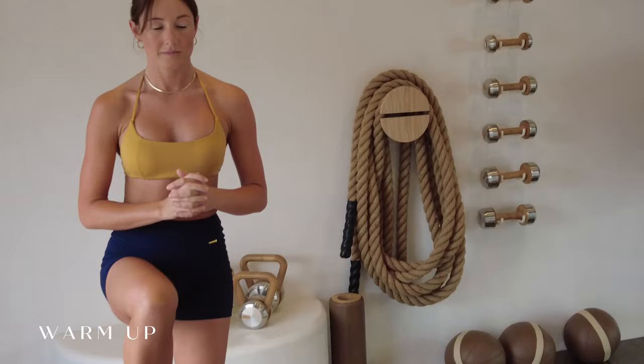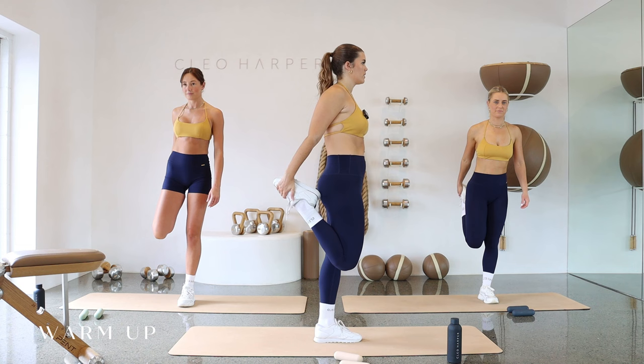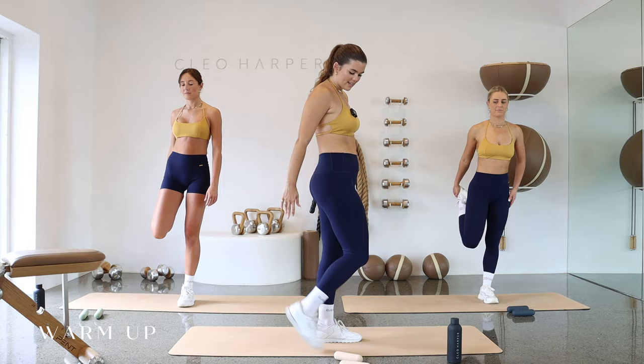Deep breath in, long breath out. Nice. Let's bring that knee into the chest. Don't move anywhere. Take that foot behind and just grab a hold — facing sideways you can see into your quad stretch, really tucking your tailbone under, pressing those hips forward, getting that nice stretch of the quad. One more big breath in,